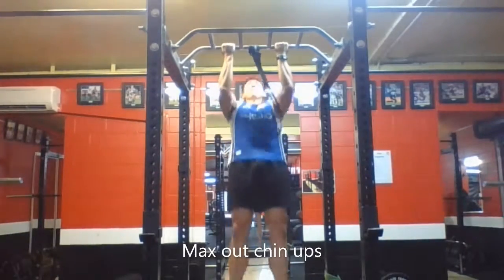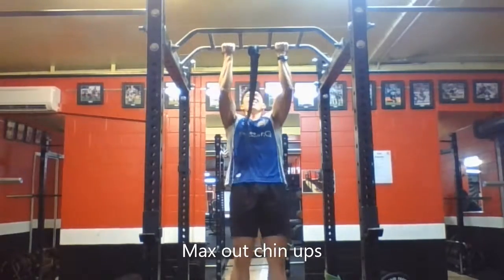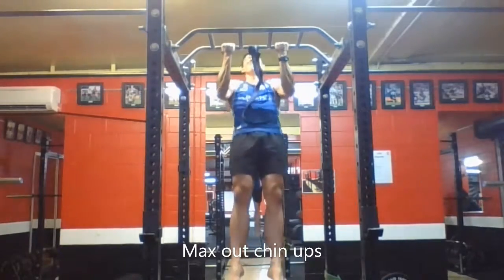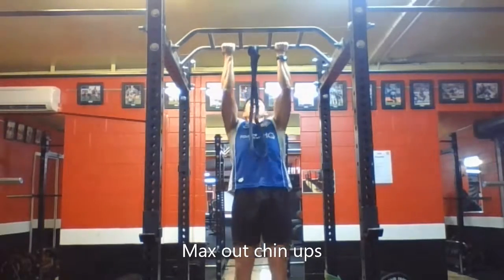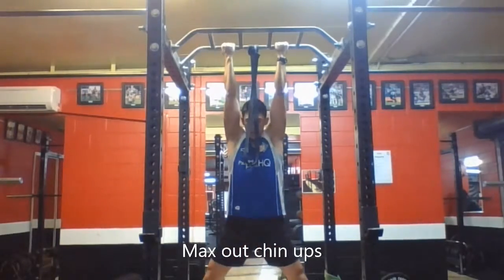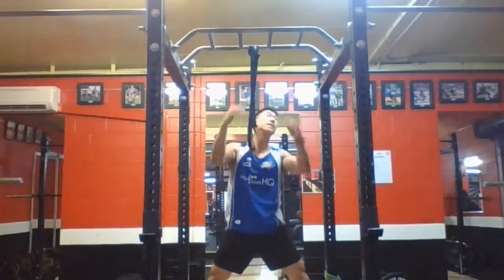Then did the exact same thing after a few more minutes break with the reverse grip chin-ups. Lost count but definitely gave it all I had, then attached the band and gave it all I had again.